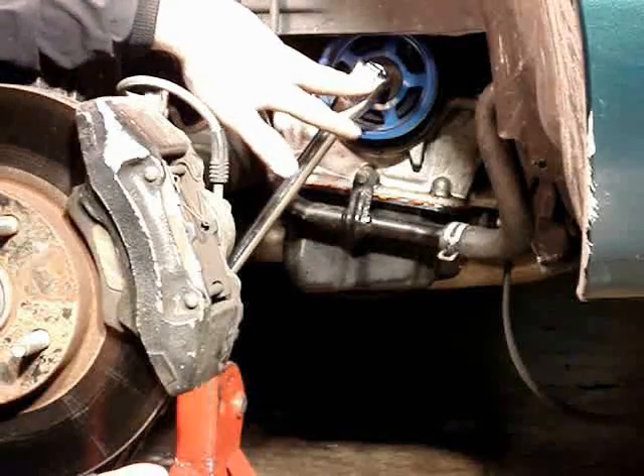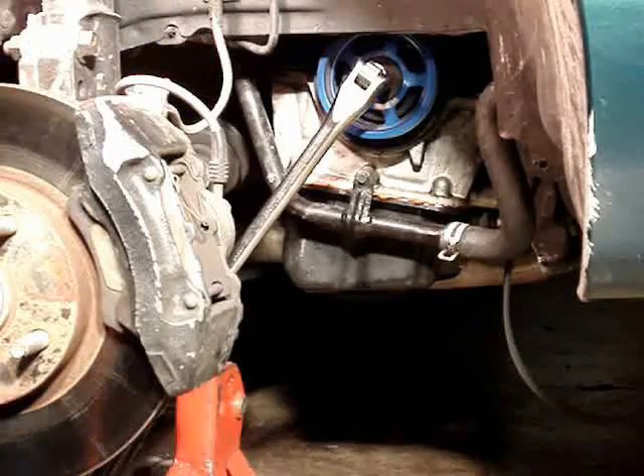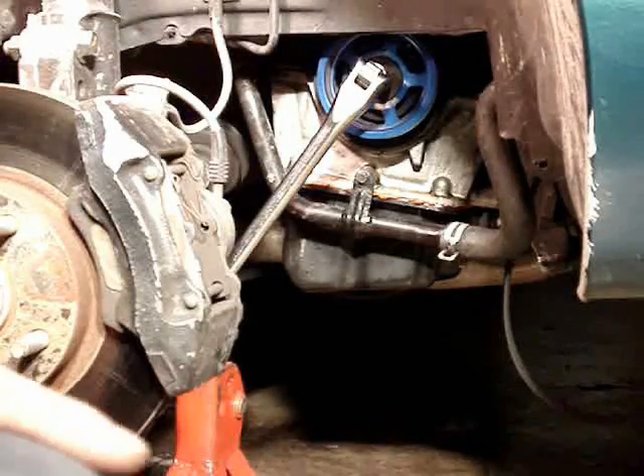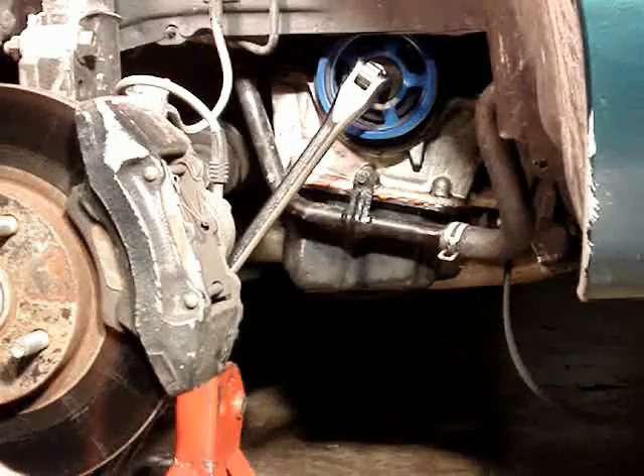And if it doesn't loosen it up, well then you'll have some trouble getting it out. Now, we have to disable the ignition system. You don't want the car to run when you do this — you could end up damaging some things. And I'll show you how to disable the ignition system.